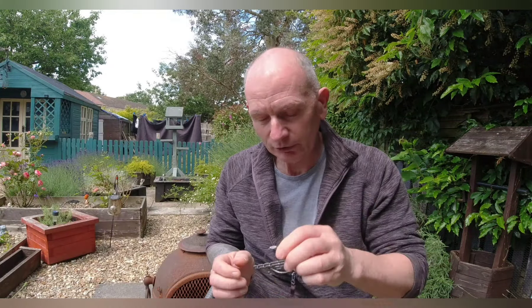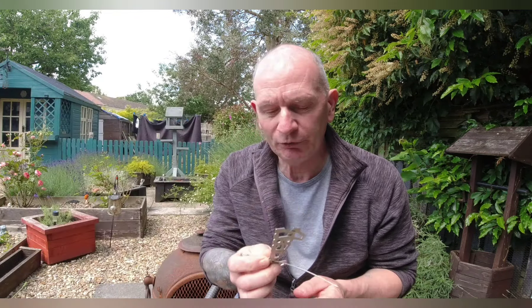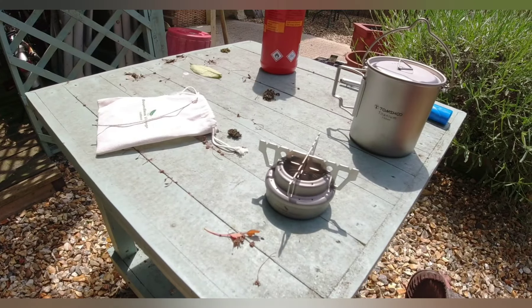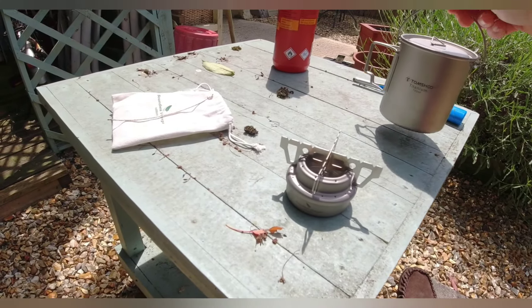I paid less than ten pounds for this including accessories. When I bought my Trangia copy I paid twelve pounds for it, and then had to buy the supports separately for about four or five pounds, so this was all under a tenner. I've got 500 mils of water here, I'm going to put the flammable liquid in it and give it a go to see how long it takes to boil.